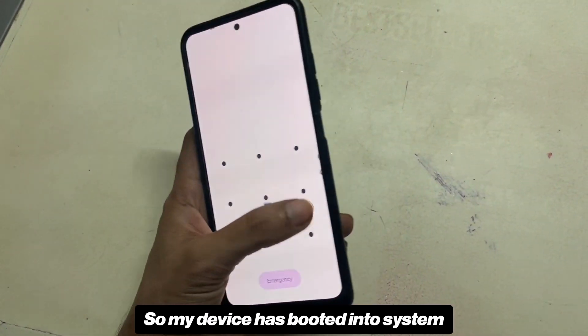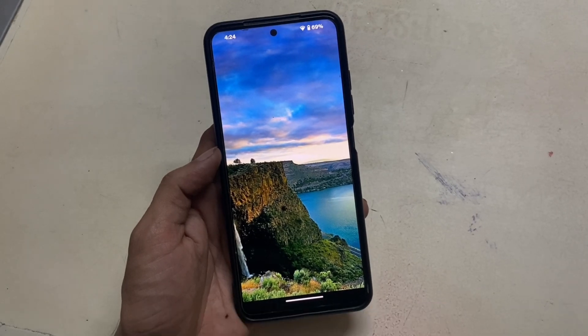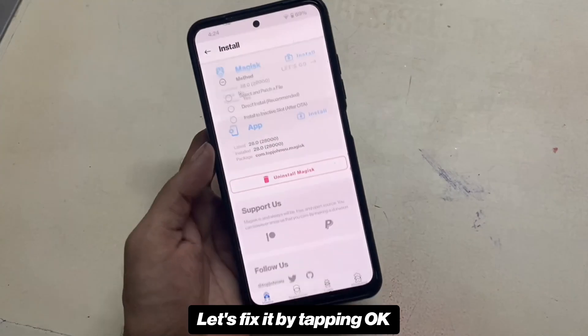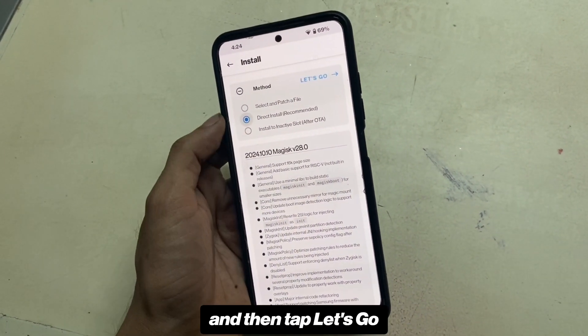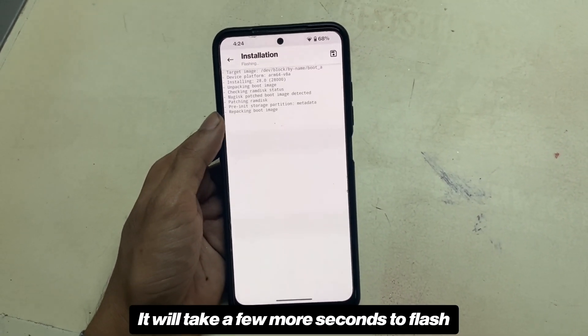My device has booted into system. Let's see if Magisk is installed. It's showing a 'requires additional setup' prompt — let's fix it by tapping OK. Tap Direct Install, which is recommended, then tap Let's Go and the Magisk app will flash itself. It will take a few more seconds to flash.